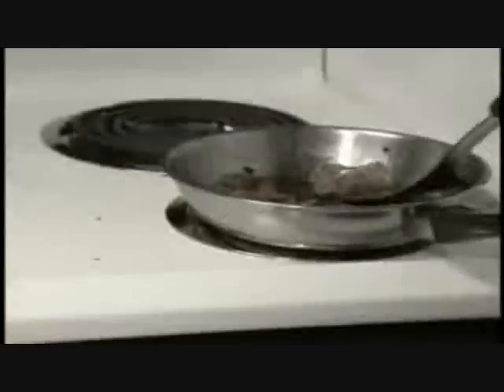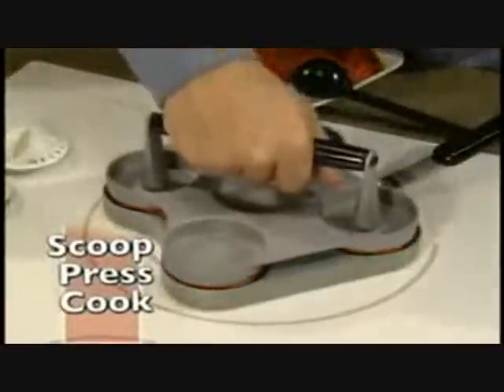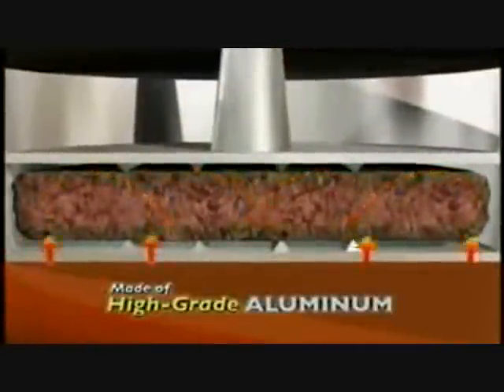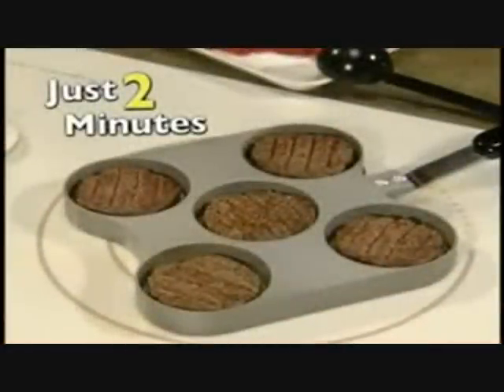That's right, no more sifting through feces, no more fucking around. It's time to pack the meat in nice and tight and squeeze it so its juices just get all over the place with its high-grade aluminum cooking technology. And there you have it — in just two minutes, you got the patties ready.